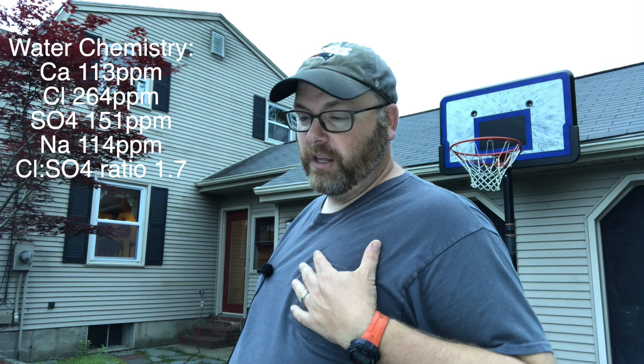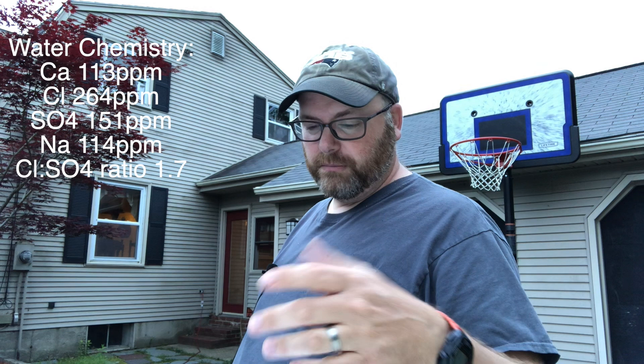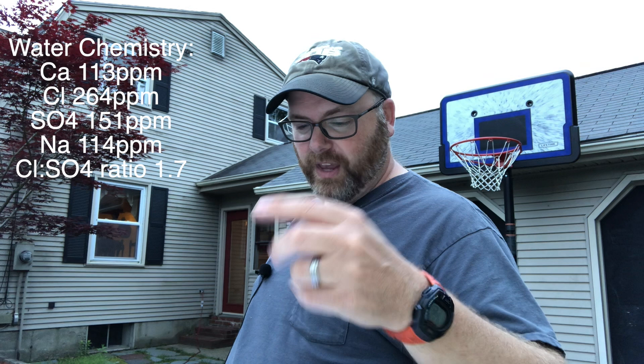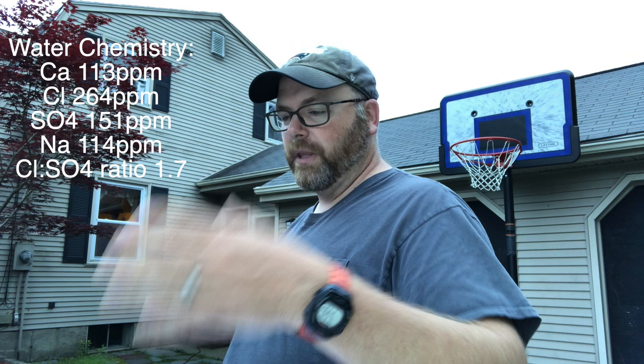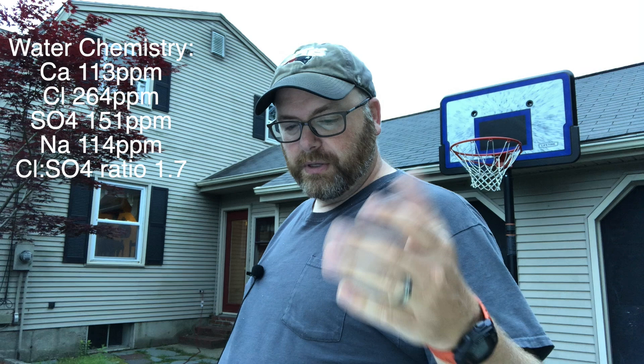For water chemistry, I used our tap water modified with a good hand of gypsum. The profile is: 113 ppm calcium, 264 ppm chloride, 151 ppm sulfate, and 114 ppm sodium — that's one of the issues we fight here — giving a chloride to sulfate ratio of about 1.7 to 1.